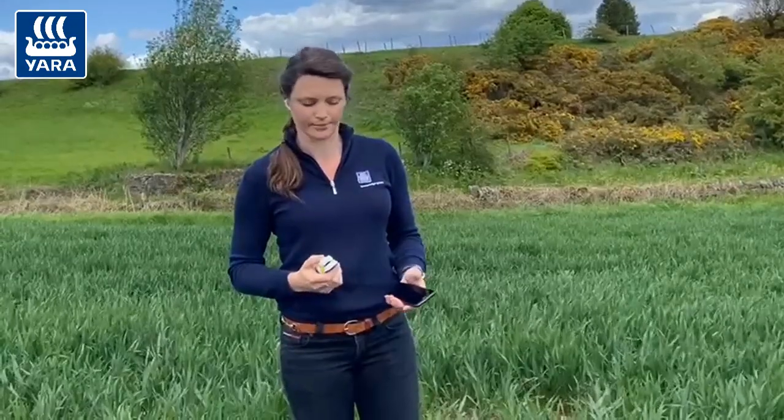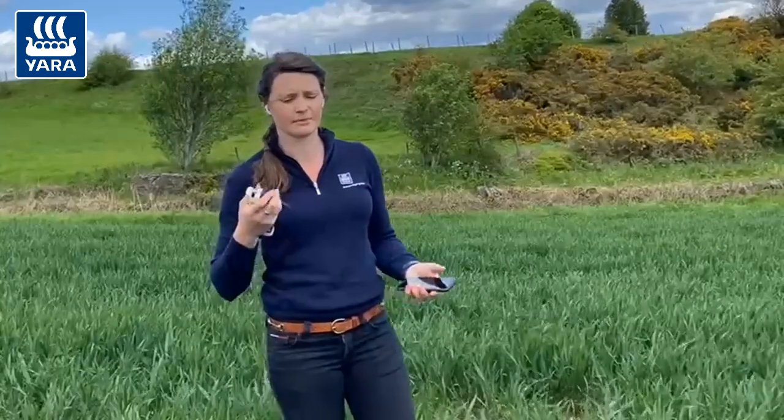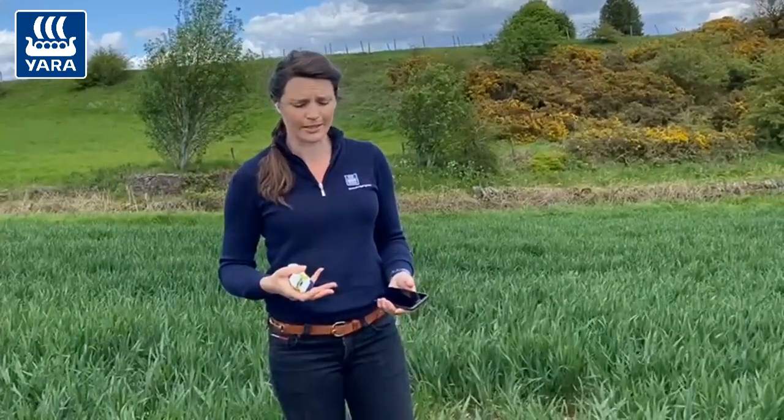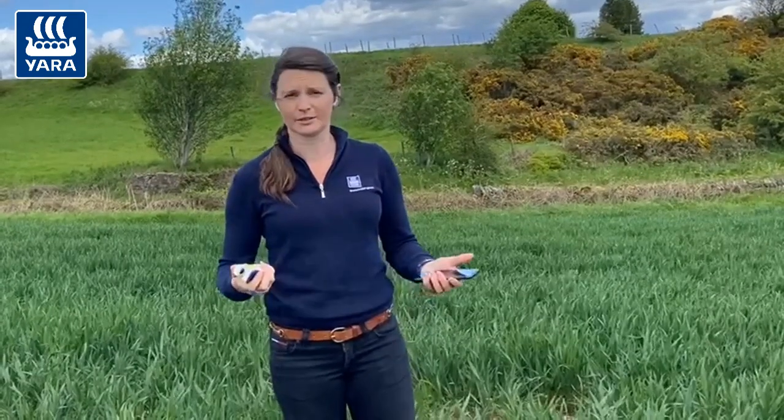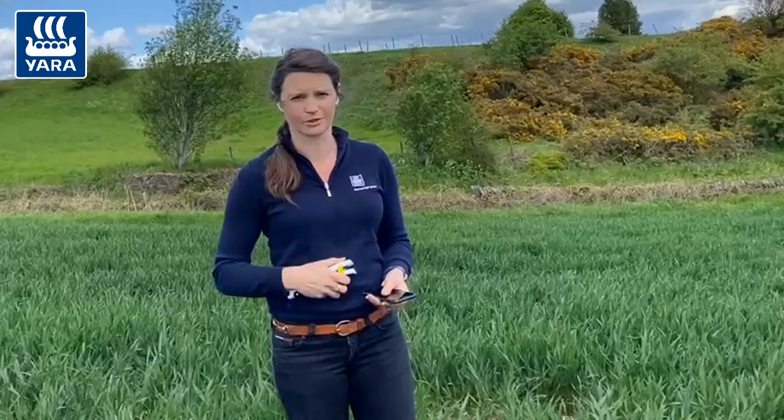Once you've got that, you can then use it as your nitrogen recommendation. What we're effectively doing by using the N-Tester is putting on what the crop requires when it requires it. So once we get to that growth stage 37-39, you're putting on exactly what the crop needs to get it to that yield. By doing this, you're really increasing your nitrogen use efficiency because you're putting on what the crop is telling you it wants — much more precise than just applying a fixed 40 or 50 kilos at this time of year.